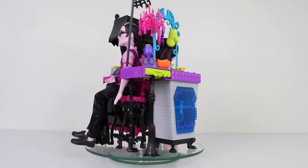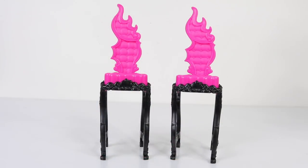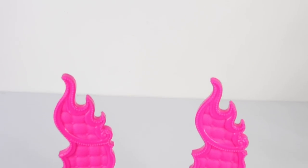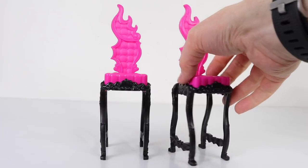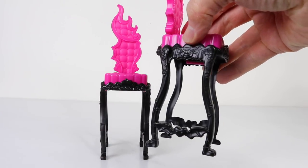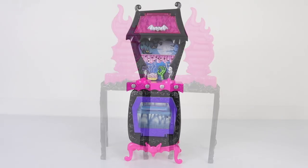Here is all the contents out of the box, so let's go ahead and explore Draculaura's kitchen. We'll start off by taking a look at these two chairs, which are done in pink with black legs. The backs have flame designs on them, and around the frame of the chair we have a little skeleton as well as bat wings on the side.